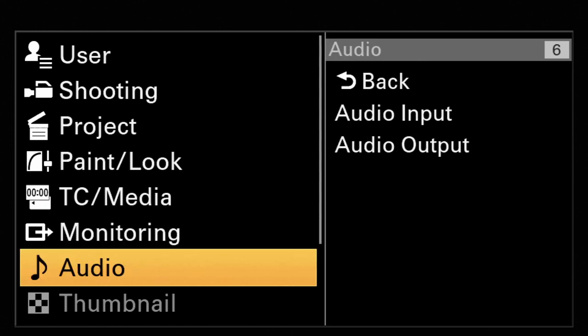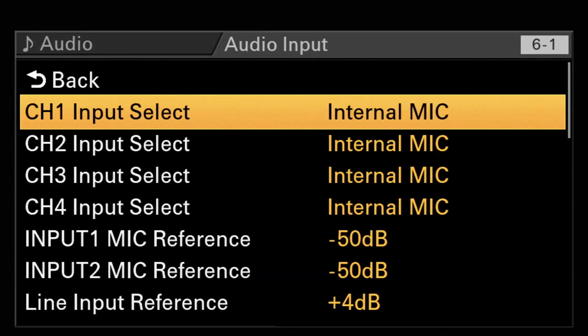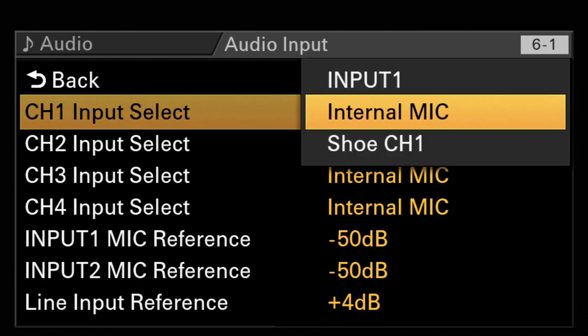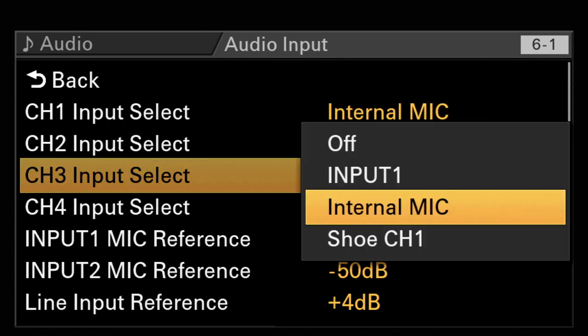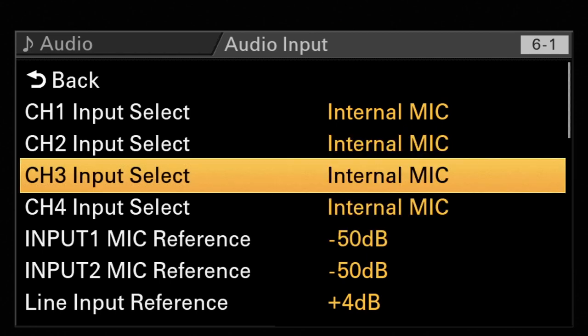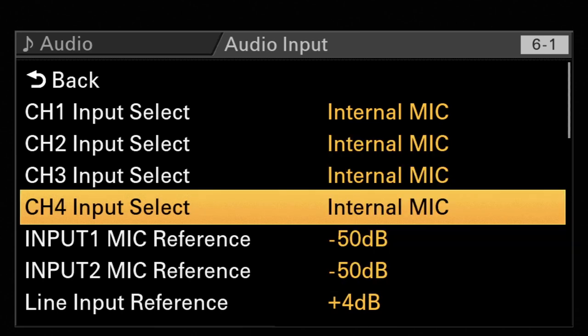There is the audio setup, which guides you through the process of setting up the four channels. You can choose that input one is the internal mic, MI shoe, or the same options for channel two, which can also be shoe channel number two. Then you have channel number three, which has the input of the internal mic, input one, or shoe number one. And the same is for channel four, which is input one, input two, the internal mic, or the MI shoe.